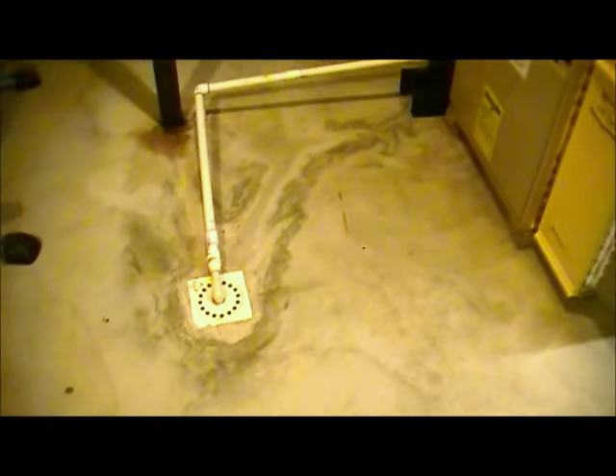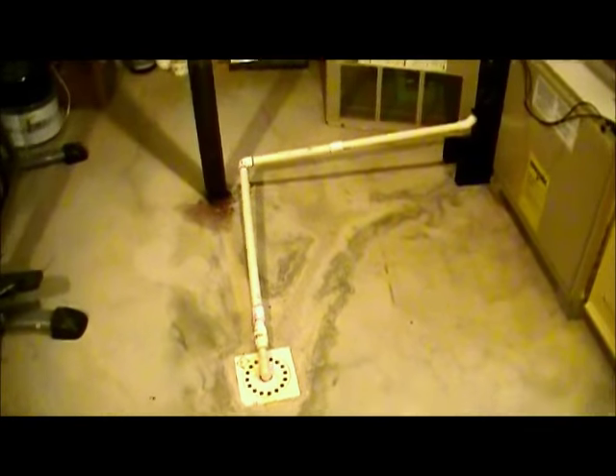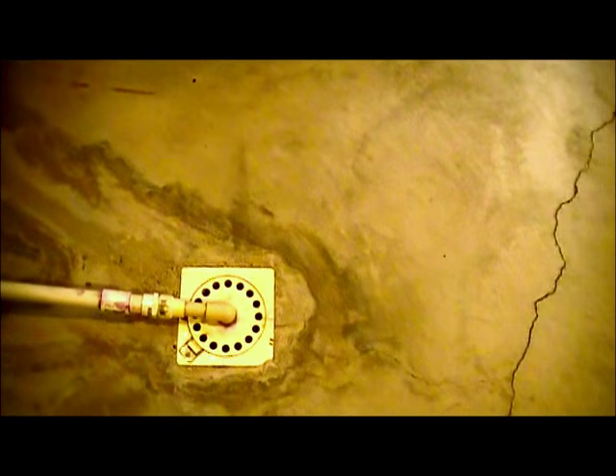The first thing I wanted to talk about is the floor. When we first got this house there was a whole bunch of drop tubes, and I'm going to slowly pan around. From the furnace here, what was happening was they were all dropping from the back side of the furnace and running water to this drain. So the first thing I decided to do — my wife calls this my Martian — hang on a minute, I'm going to go over here.